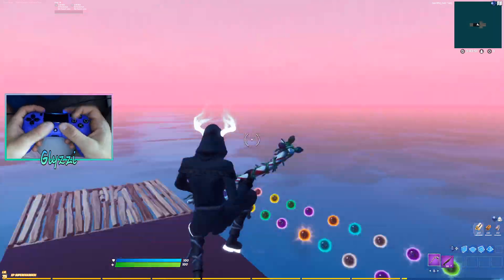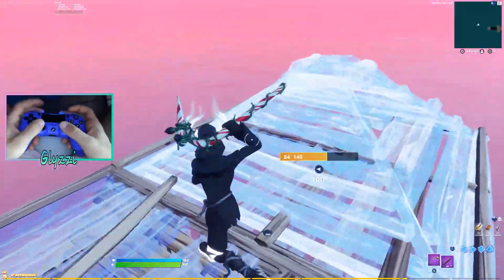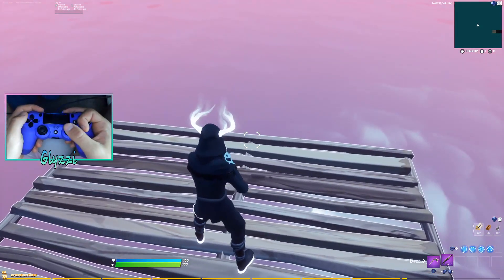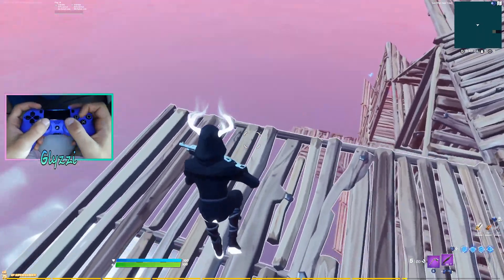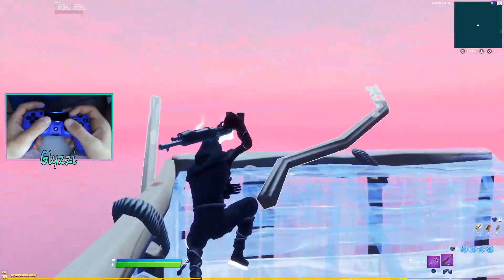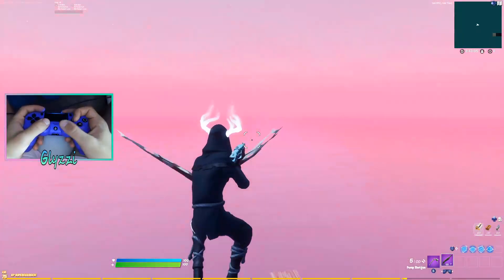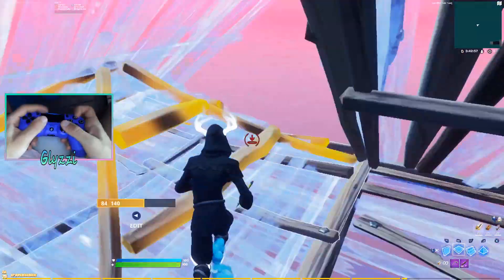The first tip to make this transition smoother and less stressful is real simple: change your sensitivity. If we look at my hand — if I'm playing claw, notice where my thumb sits and the angle it sits at on the analog stick. If I switch to normal, that angle and spot on the thumb stick changes completely — it goes over to the left and more flat.